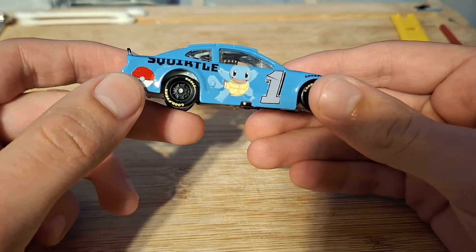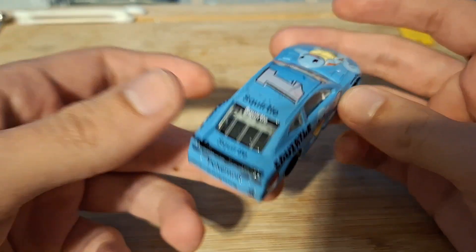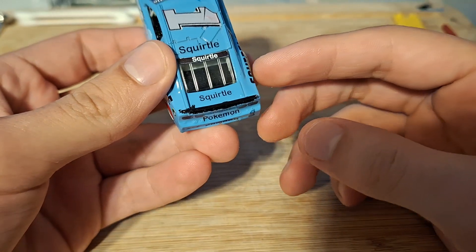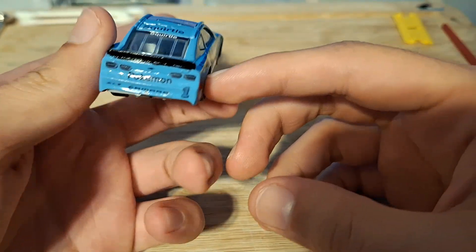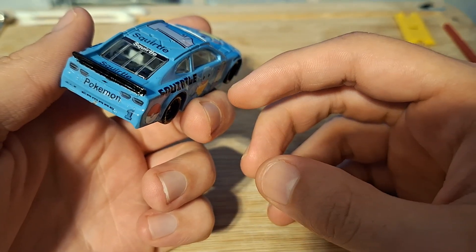You got the Pokeball back here, you got Squirtle right there. I really like how the decal was able to fold up over right there. I believe that's a really nice feature.